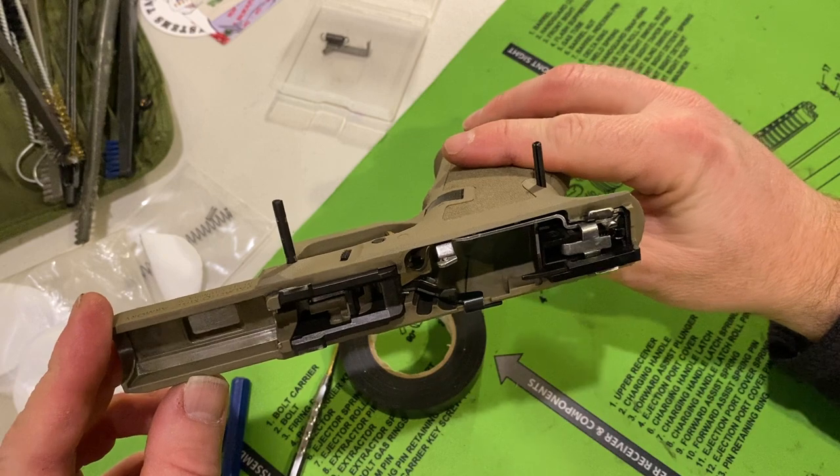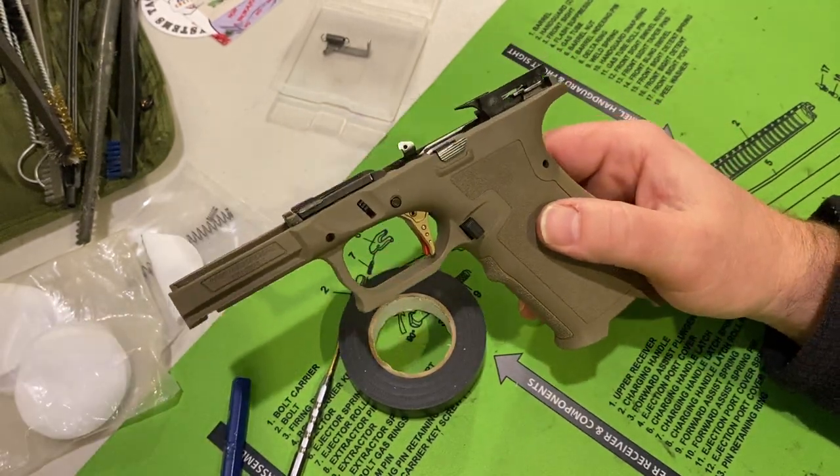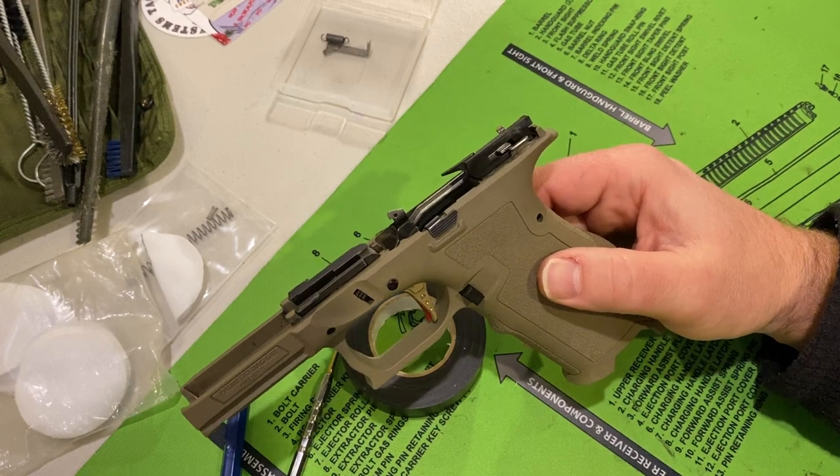As you can see, the two roll pins — the front and rear — are still out. All you need is the hammer, and yeah, not pretty, but you just pound them back in.